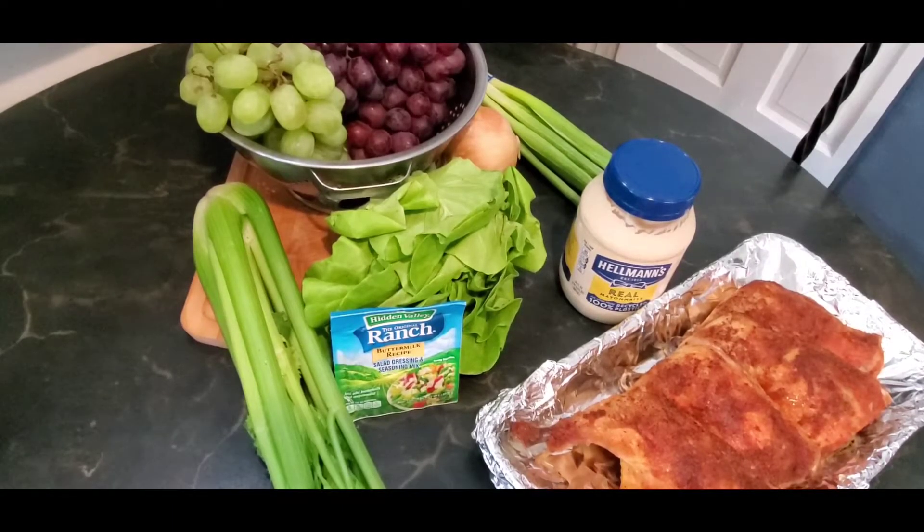I went into the store the other day and saw these leg quarters on sale — they were only $4. I said let me put together a really good chicken salad, because I also saw these grapes. These grapes were only $0.88. So let me put this chicken salad together. I roasted the chicken quarters, I'm going to take the skin off, then chop up the celery, chop up the grapes, and the onion, and put everything together. It's going to be really quick and easy. Come on, let's go.